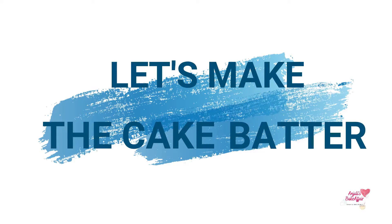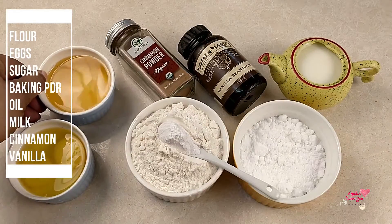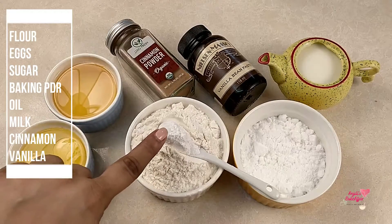So on to the cake batter now. For this you will need flour, eggs, sugar, baking powder, oil, milk, cinnamon, and vanilla.